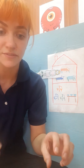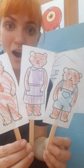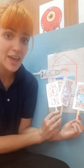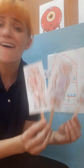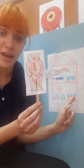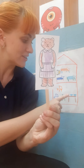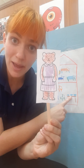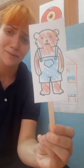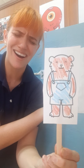As soon as Goldilocks fell asleep, guess who came home? Daddy Bear, Mommy Bear, and Baby Bear. They came in their door and said, 'Oh no.' Daddy Bear said, 'Look, someone has tried a bite of my porridge.' Mommy Bear said, 'And someone has tried a bite of my porridge too.' And Baby Bear cried, 'Someone's eaten my porridge all gone!'